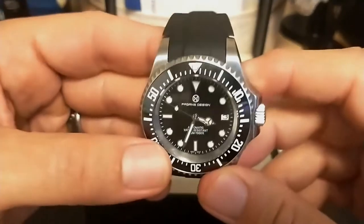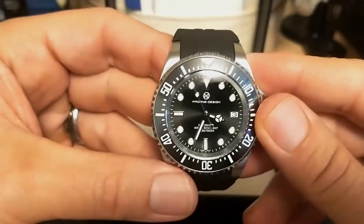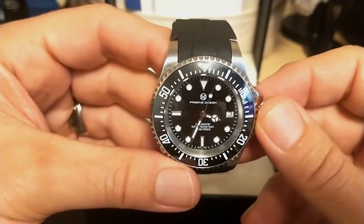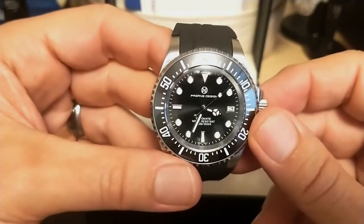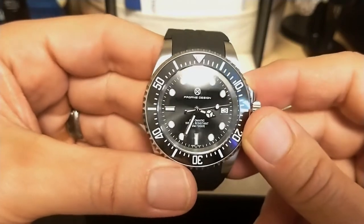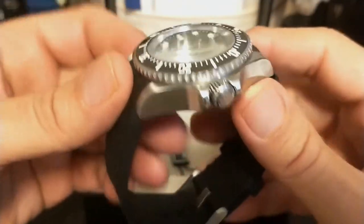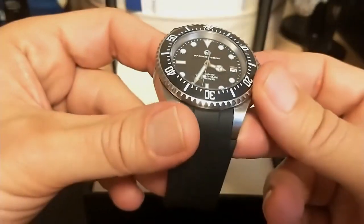The dial has applied indices but the logo is just printed. There's a date at three o'clock, and unlike the Sea Dweller there is no cyclops — which is more like the Deep Sea Sea Dweller. I prefer no cyclops anyway; most affordable watch cyclops are inadequate and frequently misaligned. It has a domed sapphire crystal and I don't think it has any AR coating — it seems fairly shiny with no blue tint.